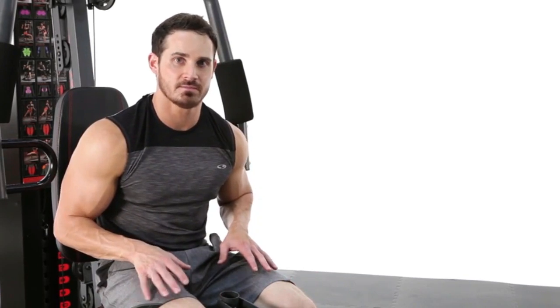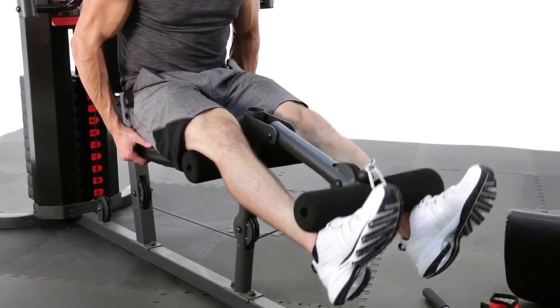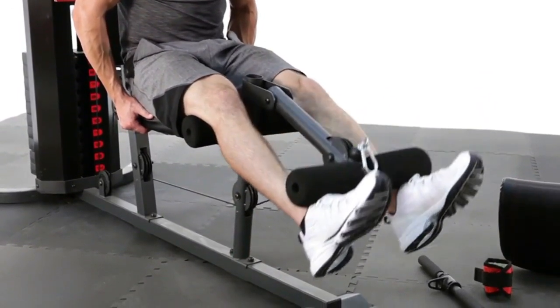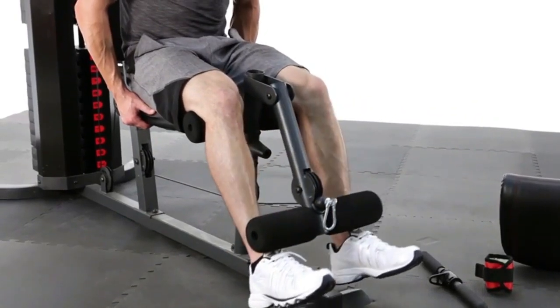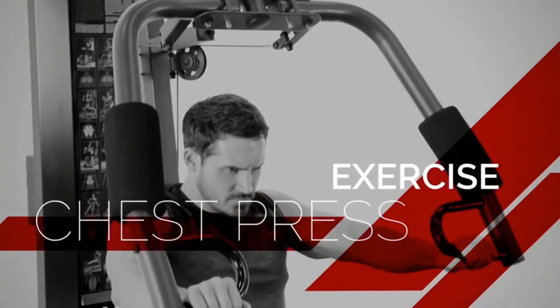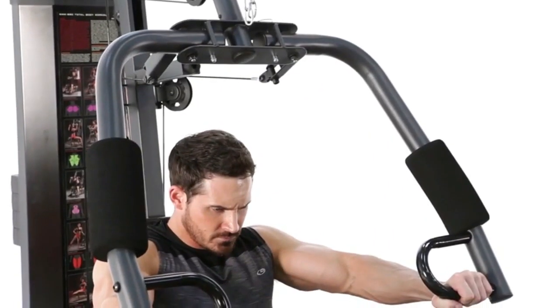The leg extension really focuses on overall quad development. Next, we're going to hit a standard flat chest press. It's going to focus on the overall development of the chest, the front deltoids, as well as the triceps.